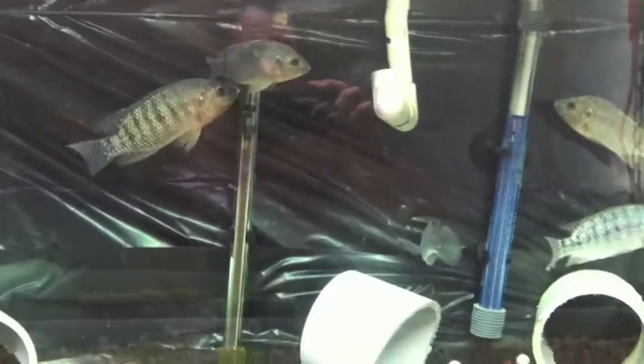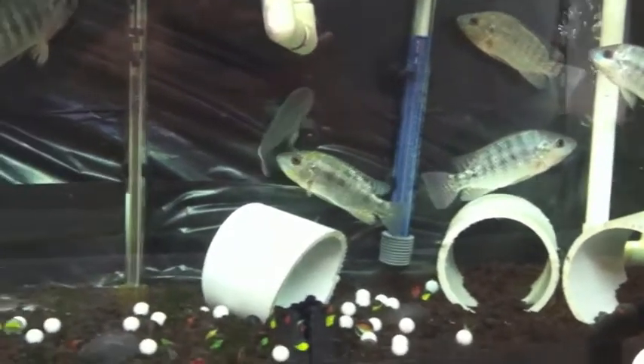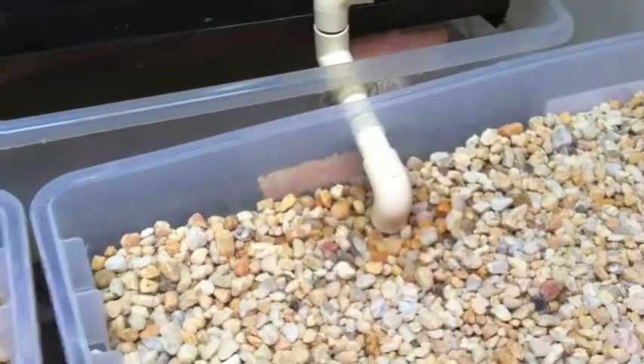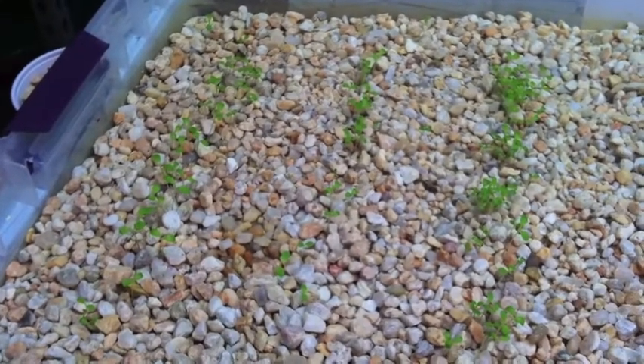They just acclimated — they look healthy and happy, swimming around and taking a look at things. Basically what happens here is, you can see in the tank that pipe coming out right there. That siphons out and comes around into these pipes, which comes into the grow beds. I've got one on either side. In this grow bed, we have romaine popping up, and this here is buttercrunch.